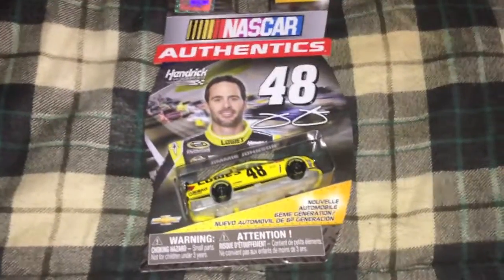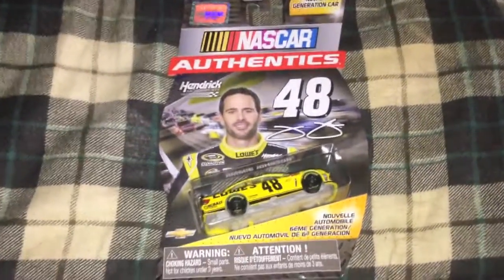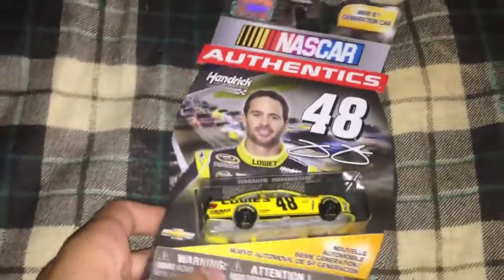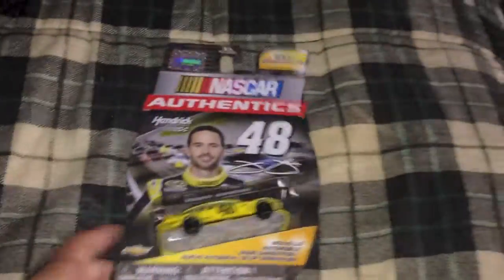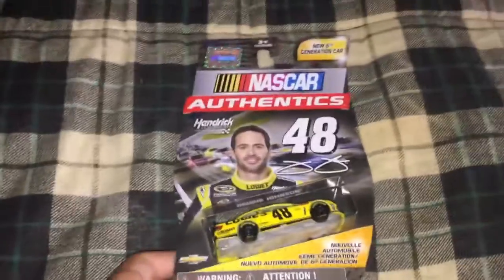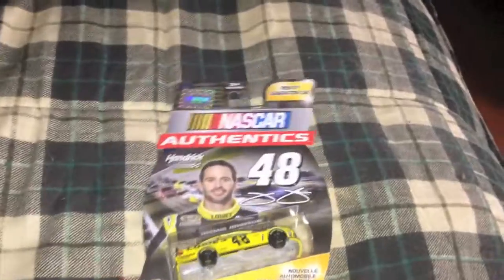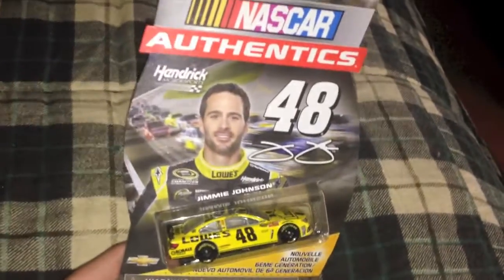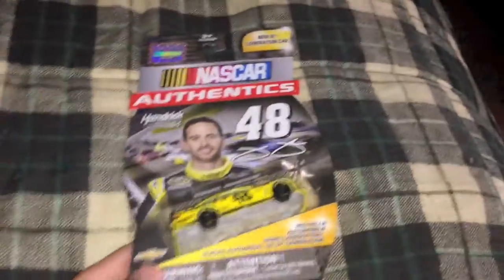What is going on guys, this is Koalas bringing you another diecast review. This is a 2013 car at 1:64 scale - Jimmy Johnson's Sprint Cup Lowe's car. It's really nice. I got it from Walmart, the one and only, and when I saw it I was like 'oh my gosh I'm getting this!' I said it loud and like two or three people stared at me. I picked it up, took off to the cash register, and also bought four other diecasts.